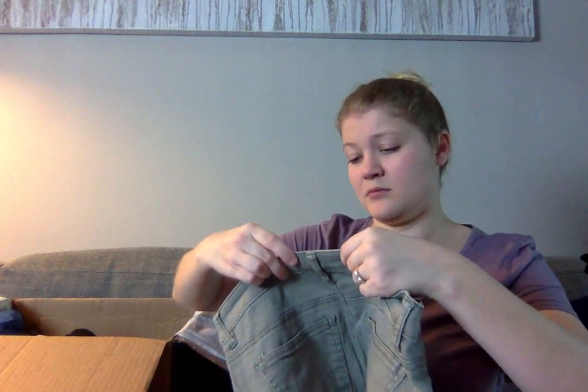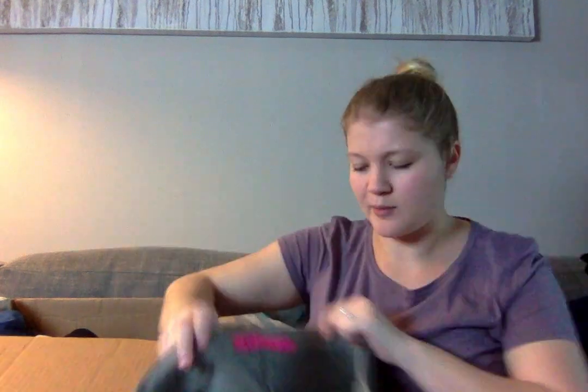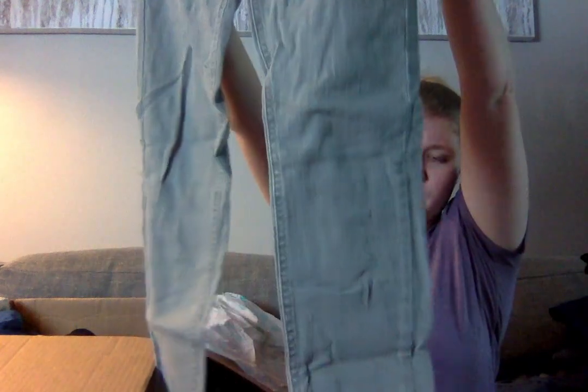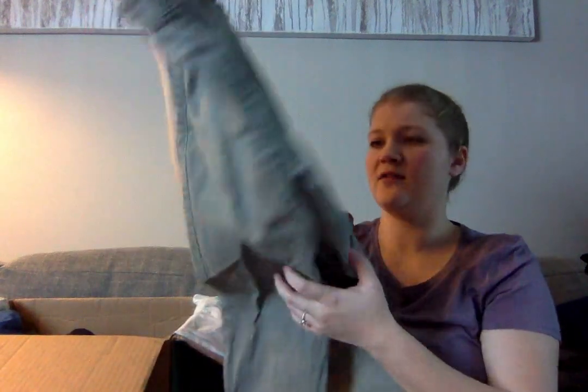Tinseltown Denim Couture — never heard of it. It appears to be probably a junior brand, and they're a size 5. They're a green color, skinny leg, and they have some studs. Doesn't look like they're missing any, so I might look this up and see how much it goes for. Given that they're in good condition as far as I can tell, I'll sell them.